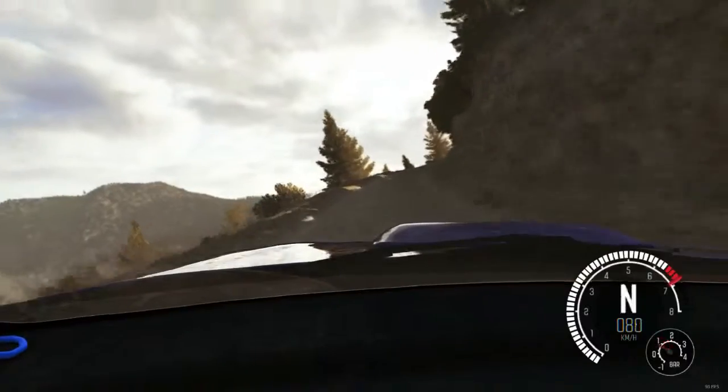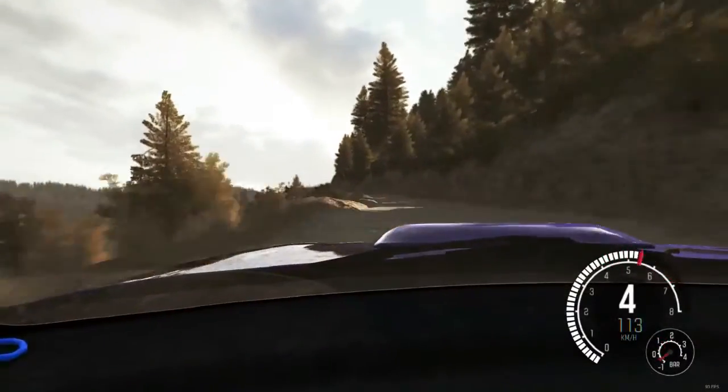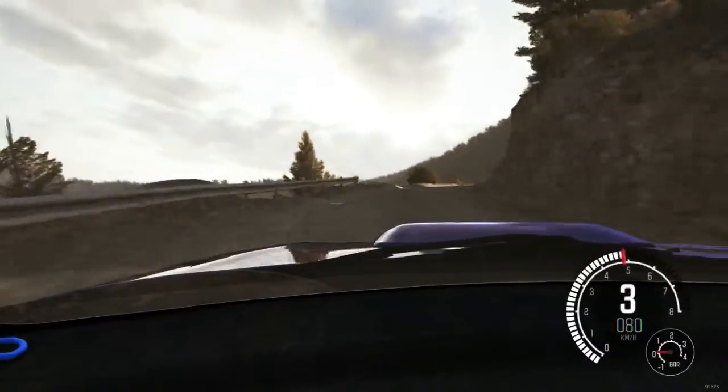Into right 4 half long, don't cut. 60. Left 6 over crest. Into caution, narrows. Left 5 half long. Into right 4 long, 80 crest jump, maybe.